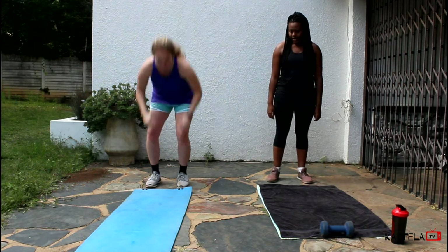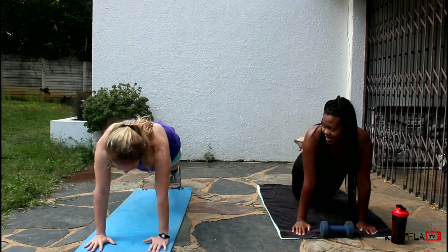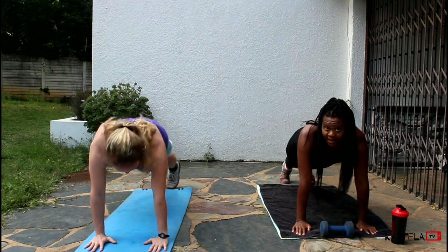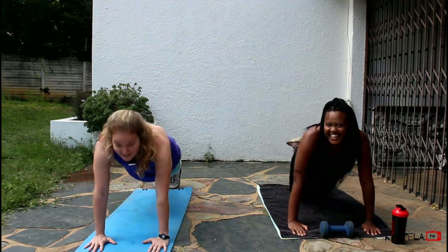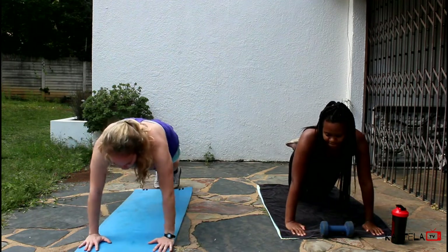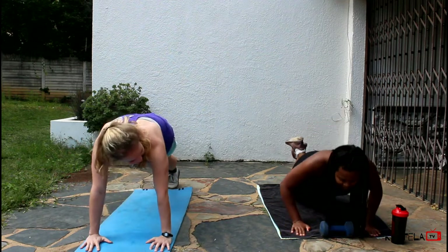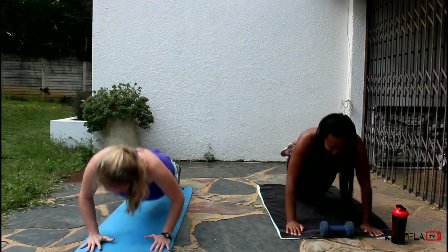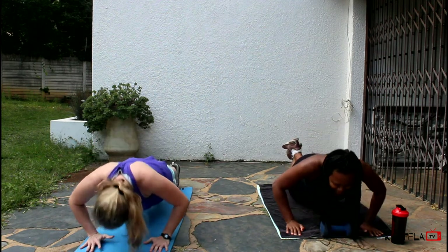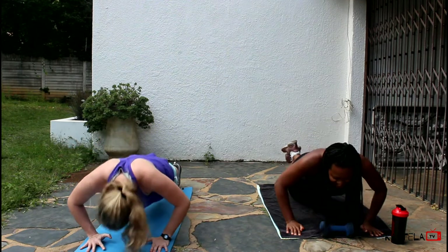Okay, so the first one we're going to do is a push-up. Get down in push-up position. Your toes are kind of against the ground. If this is too hard for you, I'll modify — she'll be the modification. We're going to go down; you can do elbows out, or you can do elbows all the way tucked in. We're going to do 10. Ready? One, two, three, four, five, six, seven, eight, nine, ten. Woo!